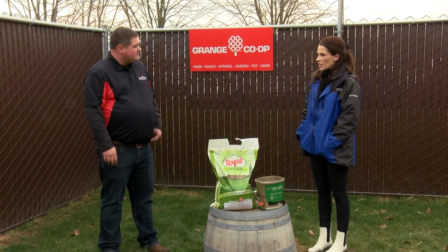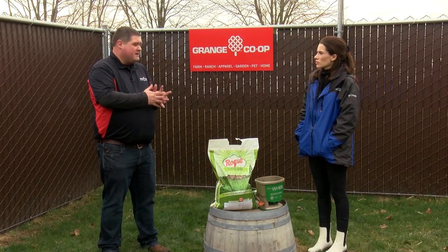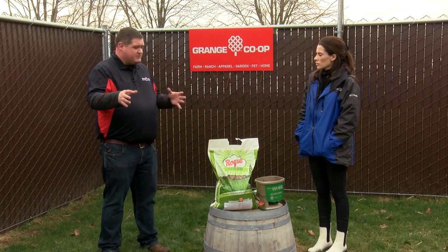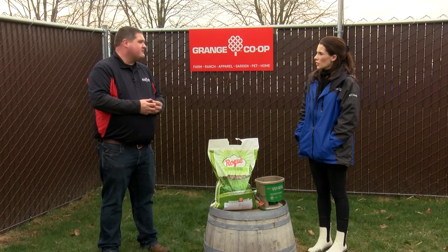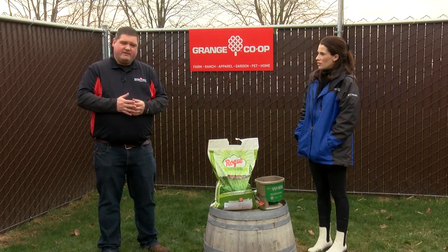So how much of a difference is this going to make if people lay this down right now? They're going to notice a big difference — certainly within a couple of weeks you're going to see a noticeable greening up. If you've got brown patches or areas that are just looking kind of tired from going through the winter time, you'll see a dramatic difference. Okay, so best lawn on the block — this is the tool? Yeah, absolutely. If you come into any of our stores right now, this is the one we're going to tell you about every time.